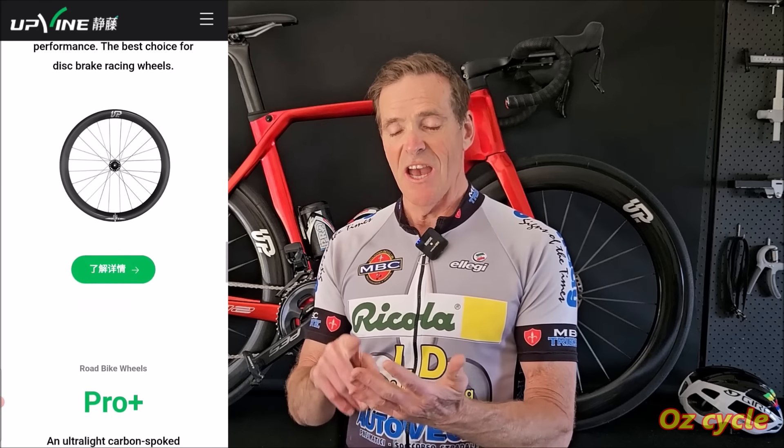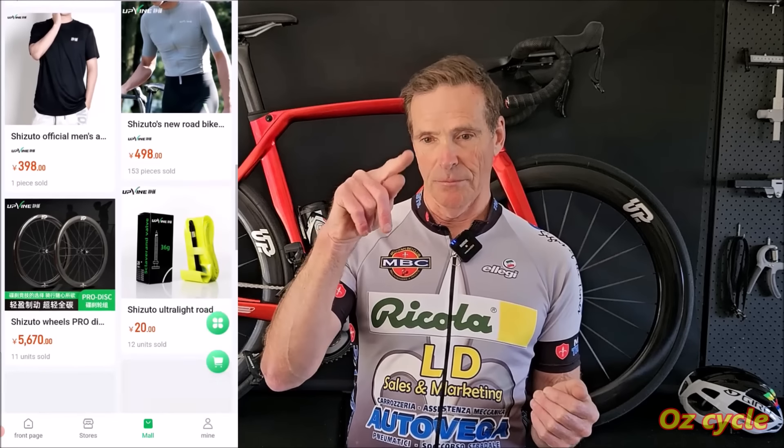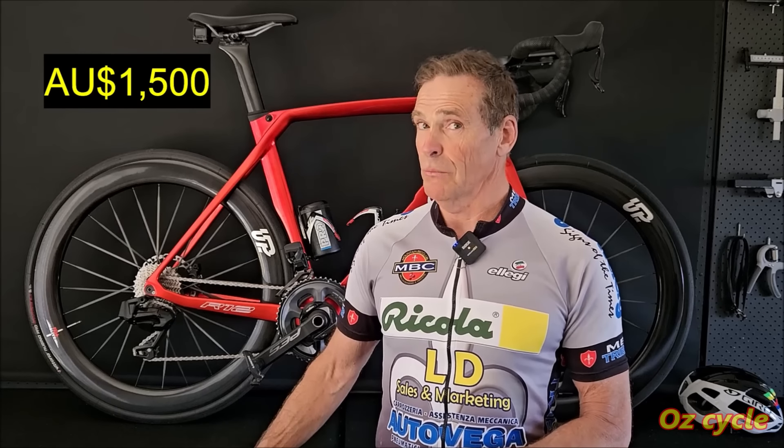This wheel set did not come with spare spokes. I emailed Upvine about it and they said no, they don't come with spare spokes, but they will supply them if you need them — whether you have to pay for them, I don't know. Pricing-wise, it's really hard to nail down. The website is largely in Chinese, so you go to Translate to English. You can't directly buy from the Upvine website, though I emailed them and they said yes, you can buy direct. How much are they? Just over $1,500 Australian dollars — whatever that works out to in your currency. That's a reasonable price.